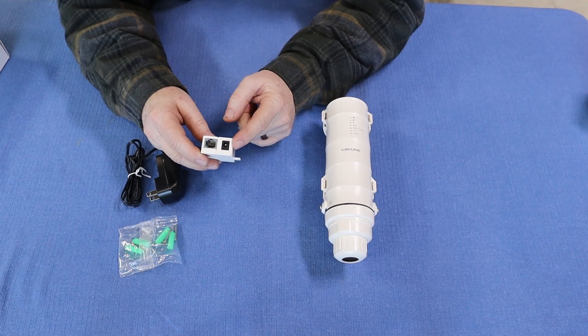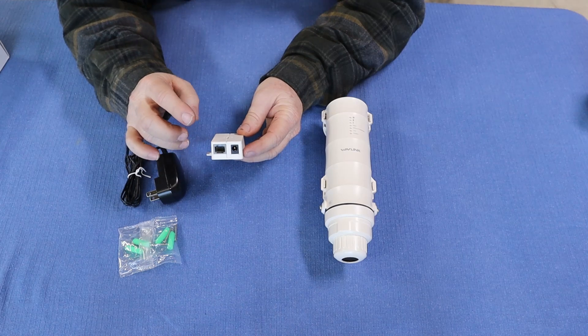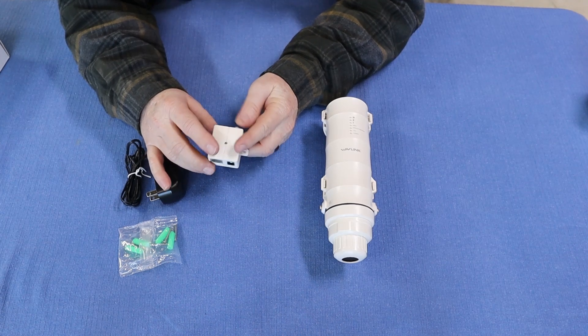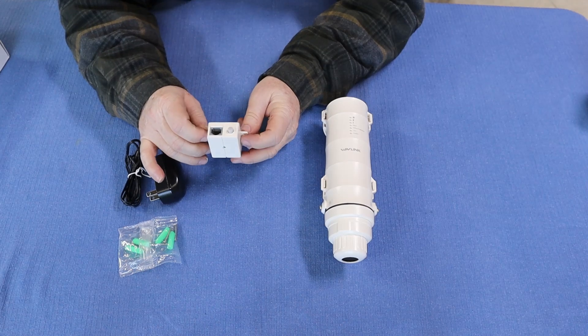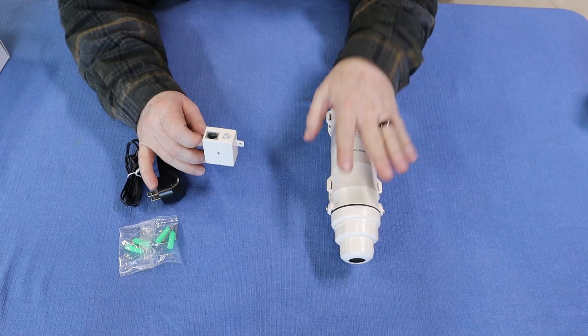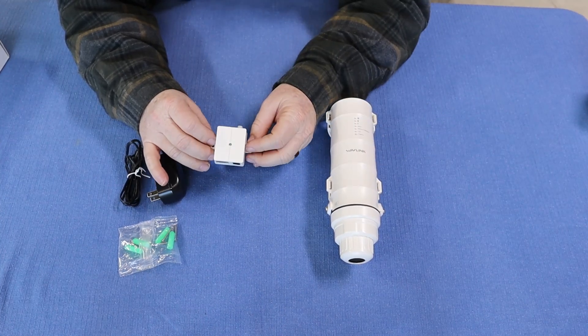You're really just running one cable, which is the network cable, to it — and your power is running through that ethernet cable. What will happen is you plug your converter in at a power source, plug your LAN port into your router close to that power source, and then you have the network cable running out of the converter directly to the access point. One cable, a lot less to worry about — very efficient and clean.